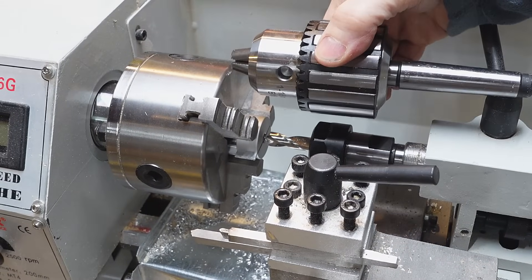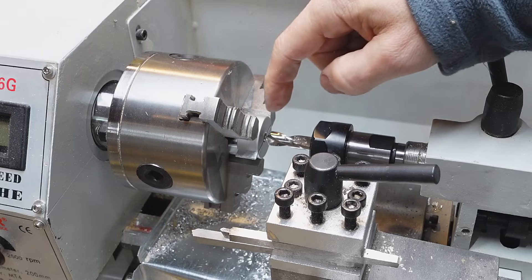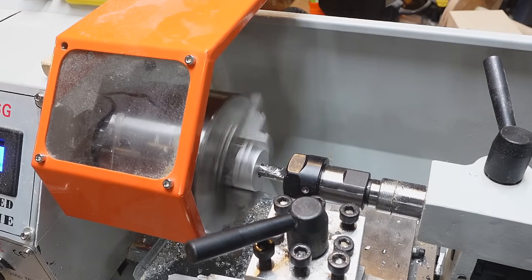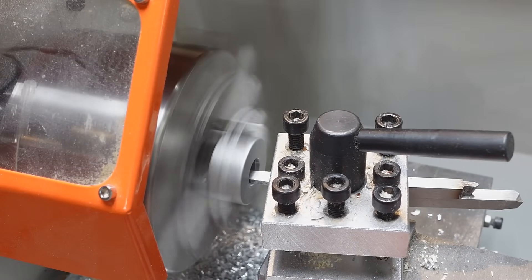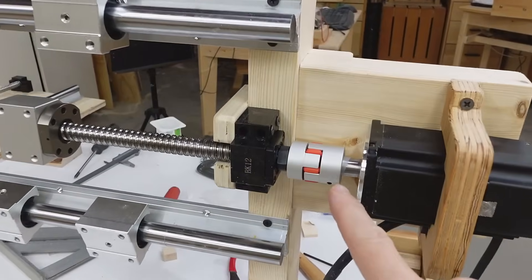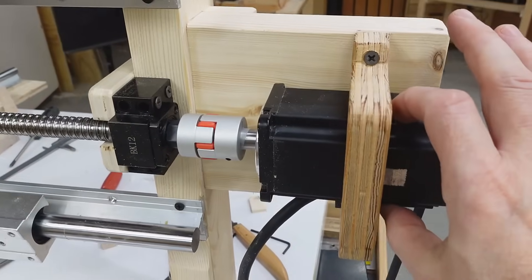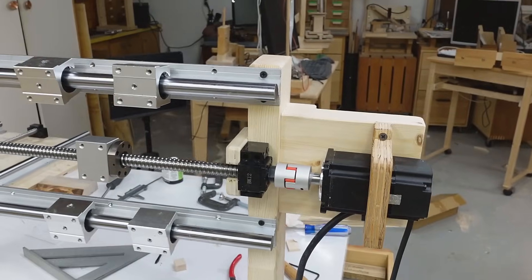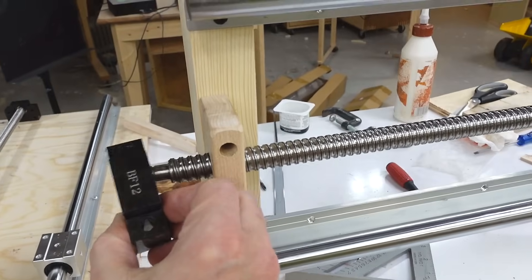I bought myself a drill chuck to go in here, but that's got way too much stick out and flex, so now I've just got a collet adapter and a 10mm drill in here. I forgot to turn on the camera while I was actually drilling that. Got my coupling installed, and the motor hung way out so I had to add a mount here. I'm holding the motor more towards the back because that way the front can wiggle around a bit more, since none of this stuff is super precise.